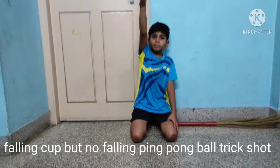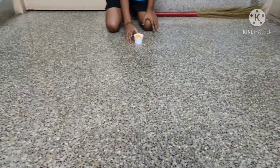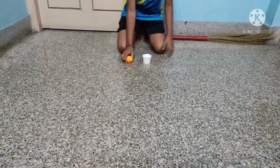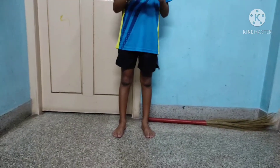So I'll be standing and the cup falls like this, and the ping pong ball should stay like this. It should not fall down like this, or like this. Let's start. 3, 2, 1, go.